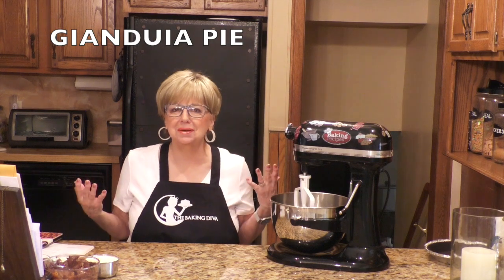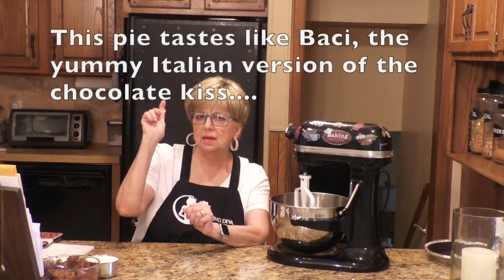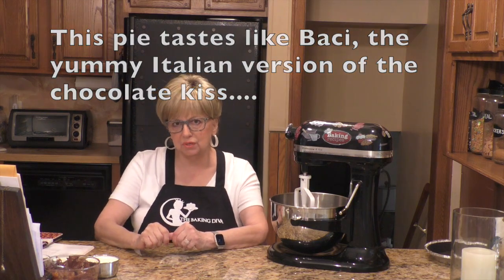Now I'm Italian, I should know how to say it, but my parents didn't teach us to talk Italian. They only talked Italian to each other when they didn't want my brother and I to know what they were saying. Gianduia is actually an Italian pastry. It's a combination of chocolate, sugar, and hazelnuts. Did you ever hear of that candy called Baci? B-A-C-I? I'll put a little picture of it up on the screen for you.